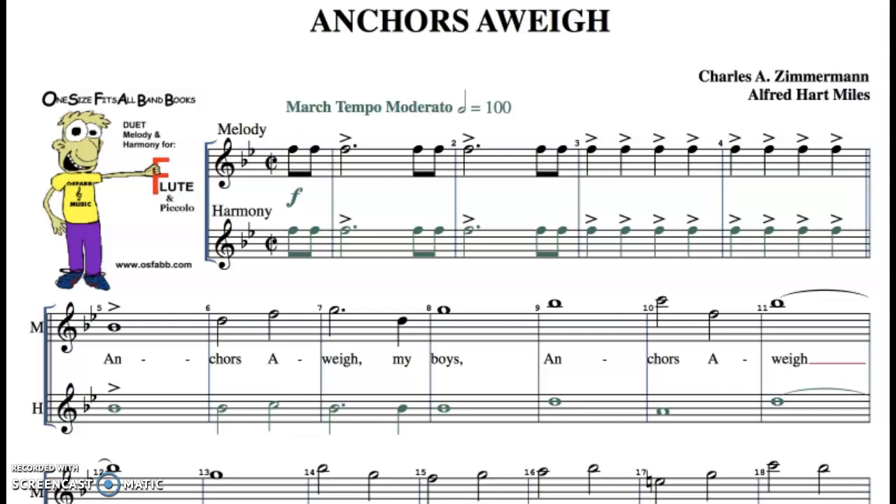When you are in the virtual classroom and you click on your instrument on that poster, you're going to have one of these pop up. Anchors Away is the name of our school song. So this is a version I found, but I just want to explain a few things. Anchors Away is the name of the school song, right?